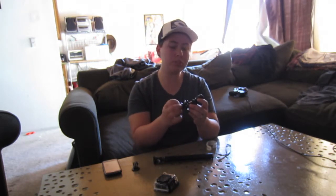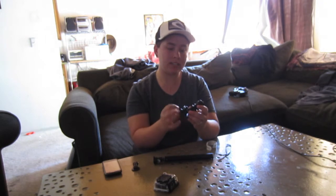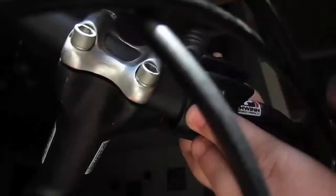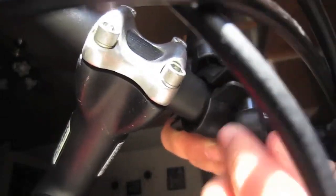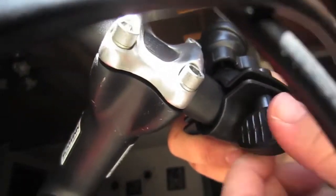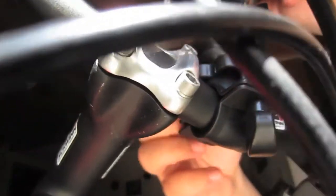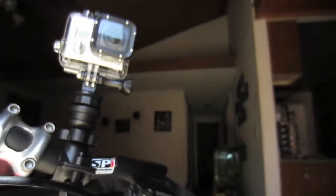It's easy to use right out of the package. You just unscrew and clip it onto the bike, which you can see right here.